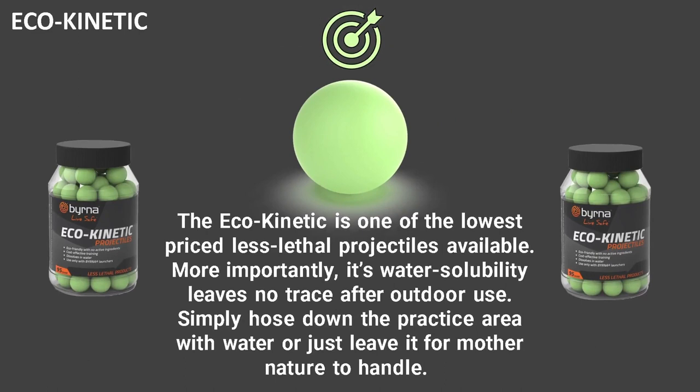The second is our eco kinetic projectiles. These are one of the lowest priced less-lethal rounds available. Their water solubility leaves no trace after outdoor use — simply hose down the practice area with water or just leave it for Mother Nature to handle.